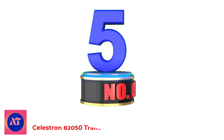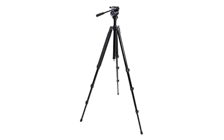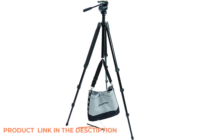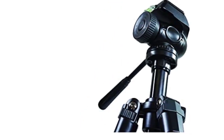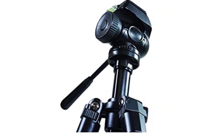Number 5: Celestron A2050 Trailseeker Tripod. The Celestron A2050 Trailseeker Tripod has an adjustable and sturdy aluminum frame. The legs have four sections to allow them to be compact. Its size, along with the convenient carrying case and shoulder strap, makes it effortless to take wherever you need it. We found that it isn't as sturdy as we expected it to be, so be aware of the terrain you set it on. Make sure it's sitting squarely on the ground.